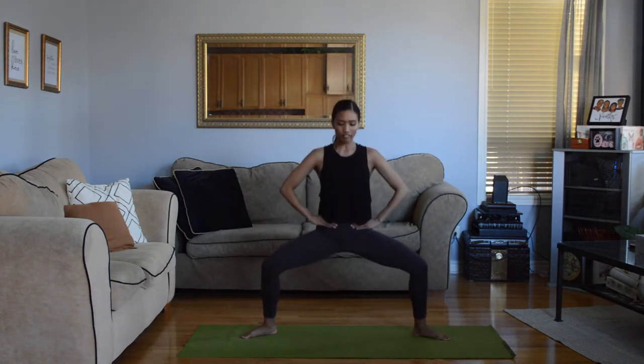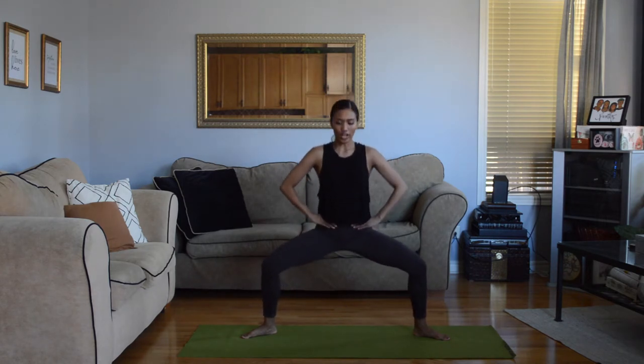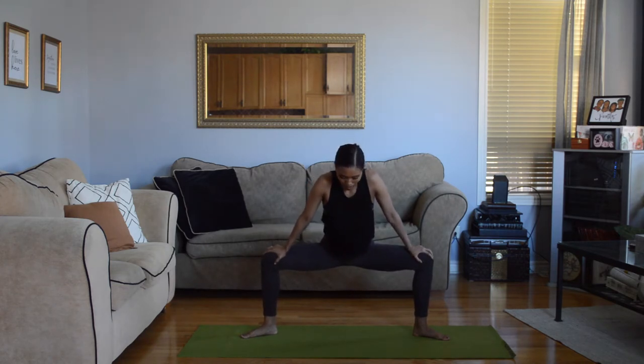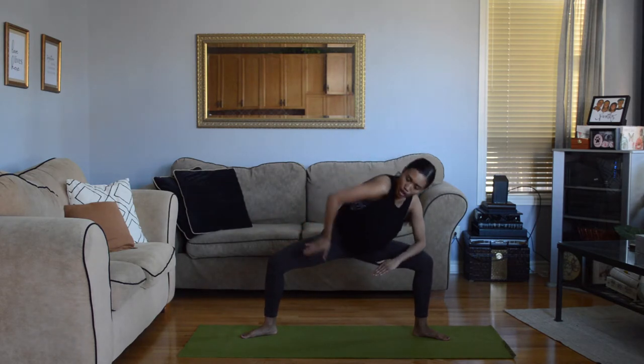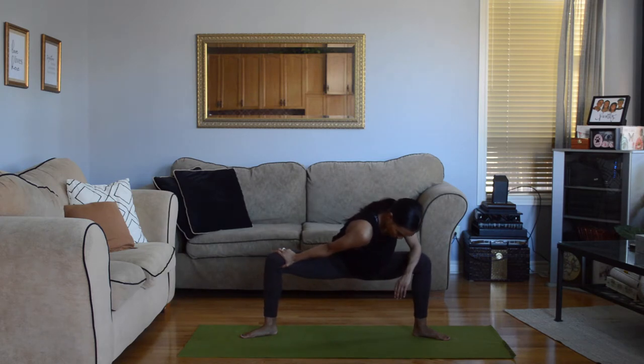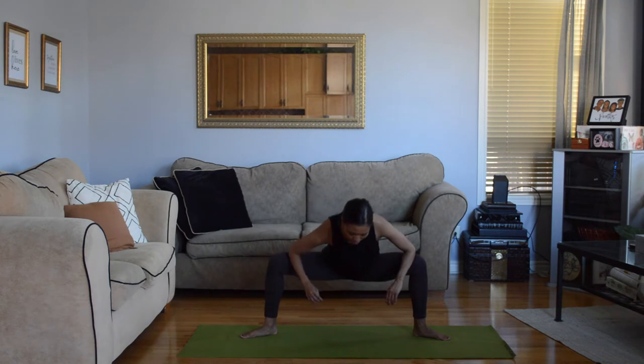Last one — eight, seven, six, five, four, three, two, one. Now you're going to use your hands to really try and stretch those legs out and open up your hips. Drop onto one elbow and press open the hip with the other hand. Switch onto the other side.